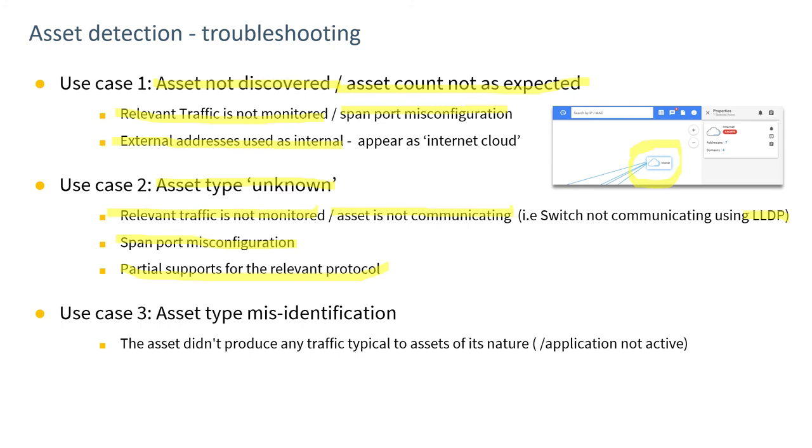If something is misidentified, that could be a function of not having seen the traffic that would identify that device yet. A prime example is a PLC: when a PLC is programmed, within the traffic string that goes to the PLC is usually the PLC name, model number, version, and other data. So when the PLC is loaded, we would see that traffic on the wire. But if the PLC is not loaded during the period this system is monitoring it, we'll never see that traffic and would not know what that device is, since we're only monitoring — not probing the device.